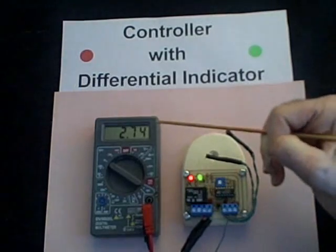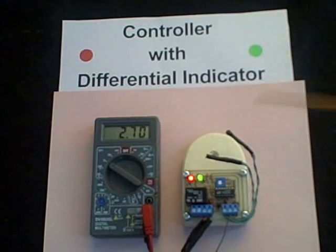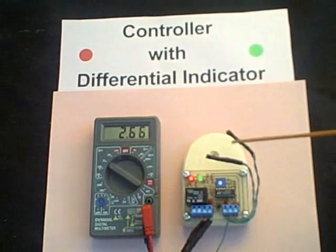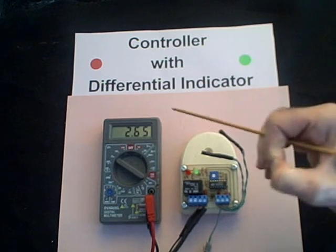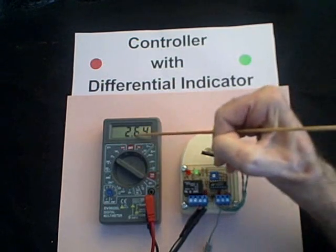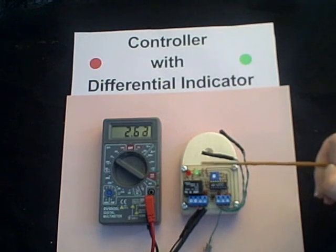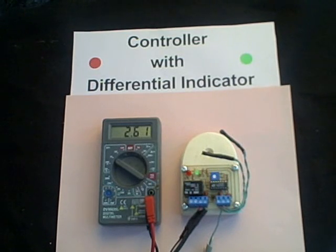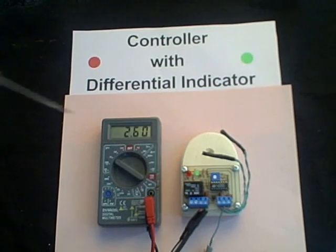You can see that the voltage starts to drop — you see the green light intensity start to diminish. And eventually when the difference between the temperature of these probes gets less, it will turn the pump off. You can see at 2.64 volts the green light is dim and the pump comes off. That represents a temperature difference of between 3 and 4 degrees, and that's a fairly good setting for a differential controller, but you can adjust that.